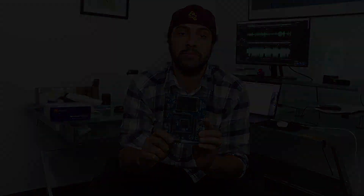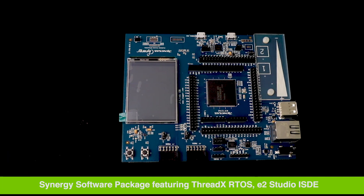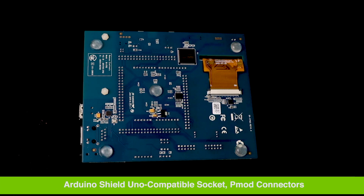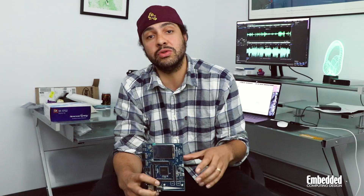Today we're going to be diving into the Renesas SKS7G2 Starter Kit. For those of you who aren't familiar, the Renesas SKS7G2 Starter Kit is part of the Renesas Synergy platform. Synergy was really one of the first developer ecosystem platforms to allow embedded engineers to get connected to the Internet of Things.